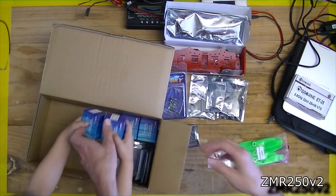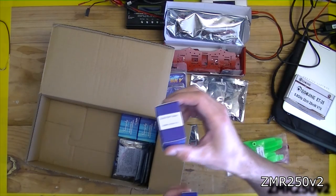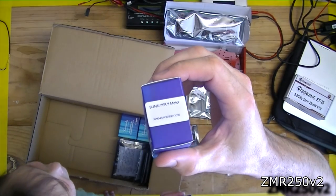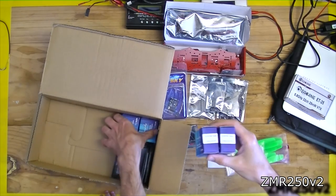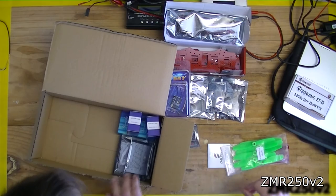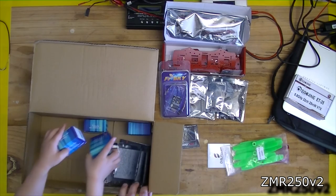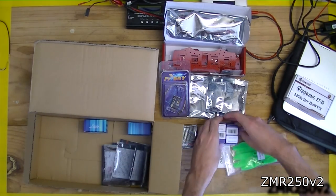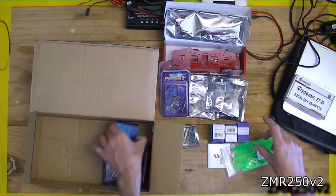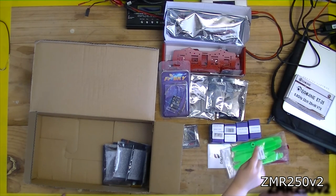Let's open this one. These are the Sunny Sky 2204 2300 KV — a set of four motors. Put them in a pile here. There's two, three — how many? Count them: one, two, three, four. Four motors.